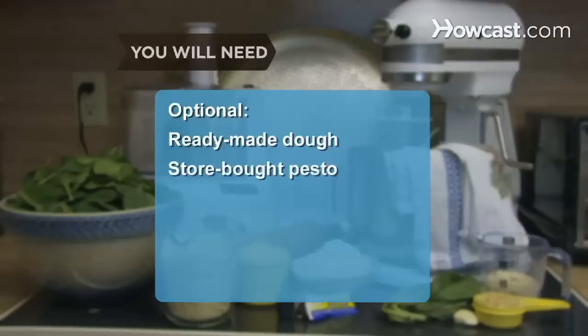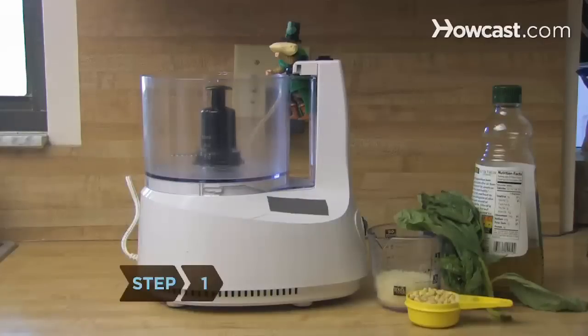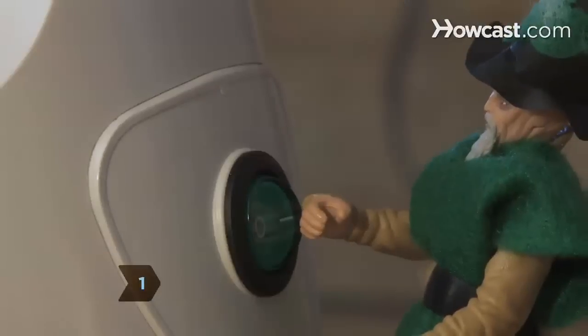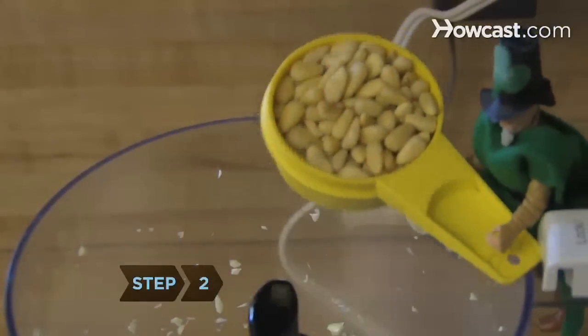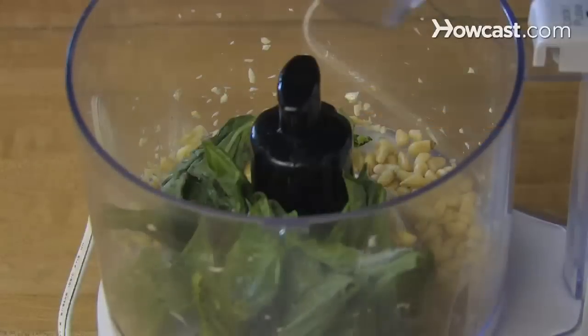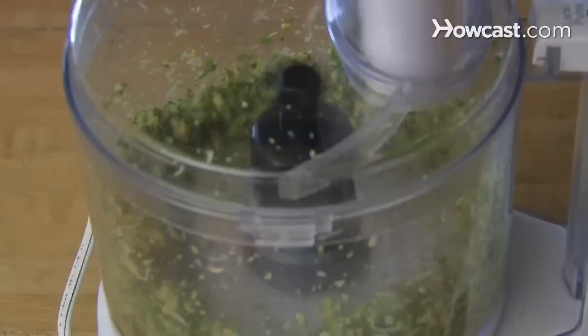Ready-made dough and store-bought pesto are also options. Step 1: Begin the pesto by putting a clove of garlic in the food processor and blend it until fine. Step 2: Add pine nuts, basil, salt, and Parmesan, and blend them until fine.